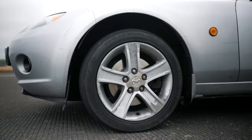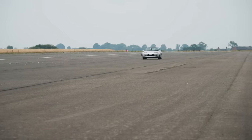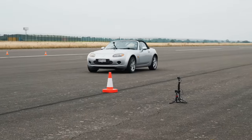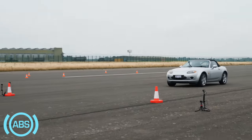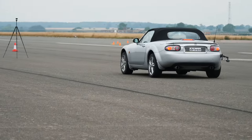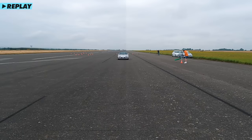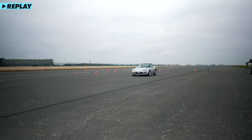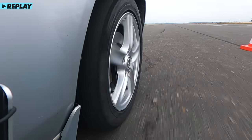Here we have a simple test to work out the difference in pure braking performance. I'm going to get up to 70 miles an hour and hit the brakes at these cones. The car stopped incredibly quickly, was controlled, and I didn't need to put any steering input to correct the car. From 70 miles an hour the car actually stopped in just 45 meters. Let's take a look at that in slow motion.